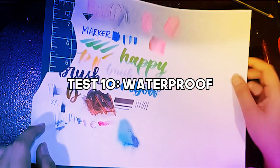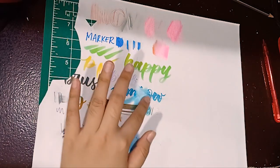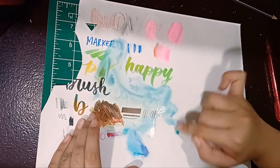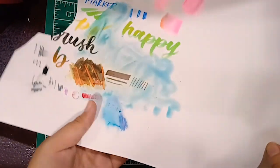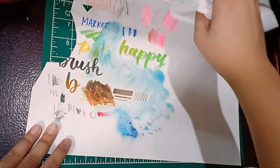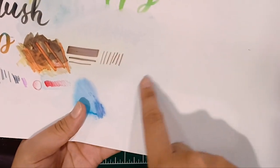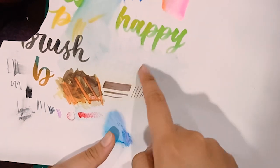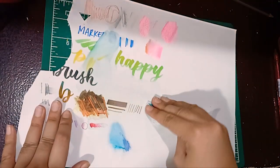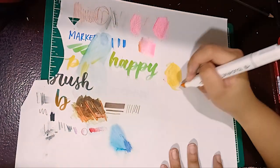I want to test the waterproof claim. The water-based markers actually come off with water. The alcohol markers and the fabric marker on the other hand give a sort of watercolor effect — it's like a plastic texture. When I put water on the oil pastel, it just sits on top. It has stained the paper a little bit — you can still see the strokes I did with Tombow, but they're kind of faint. It's just like staining the paper.